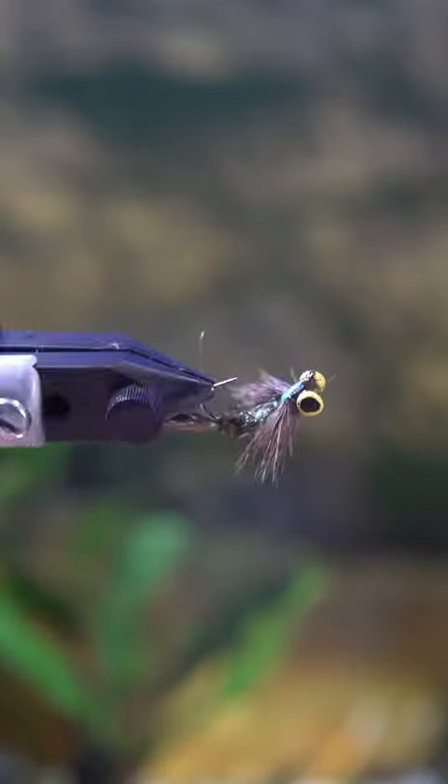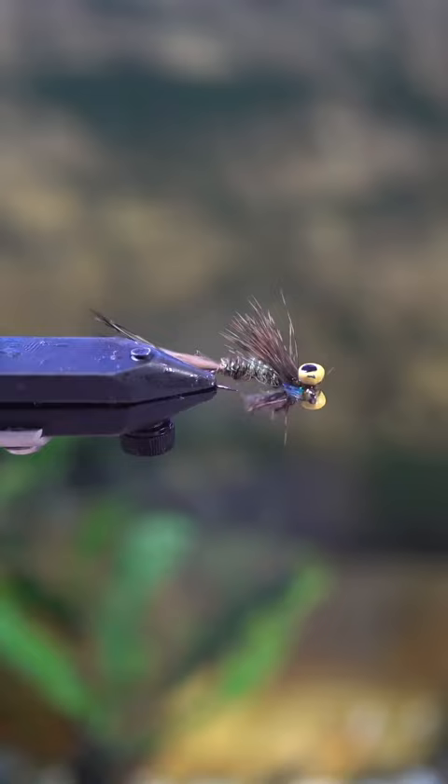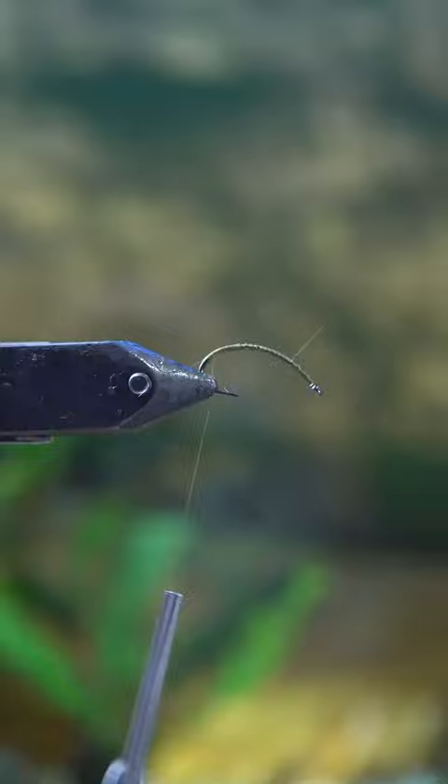I call this little fly the perch tickler because I use it to catch a lot of perch. I'm using this fun crazy-looking hook called the clink hammer, which I know most people are using for scuds, and I think some people use it for carp flies.